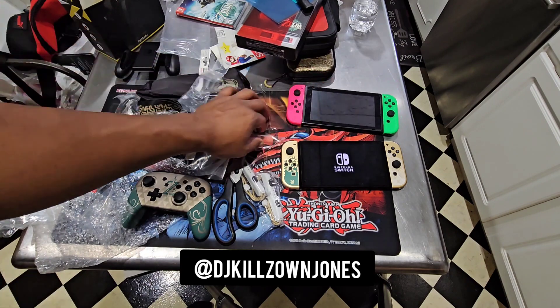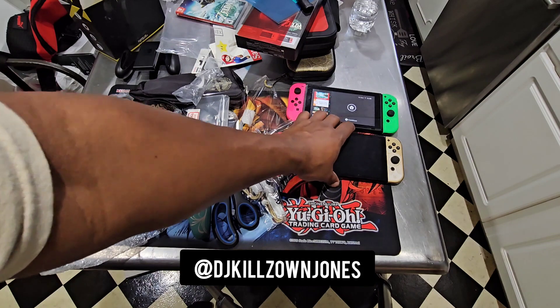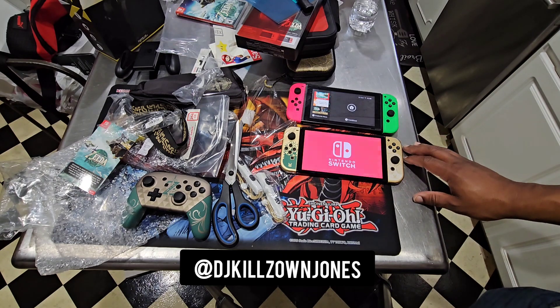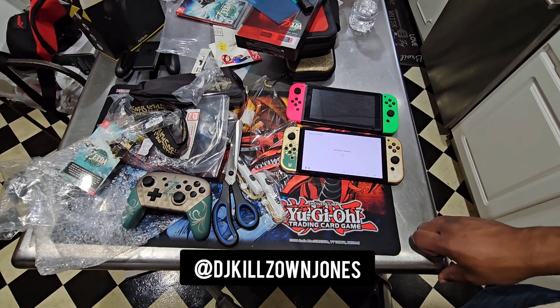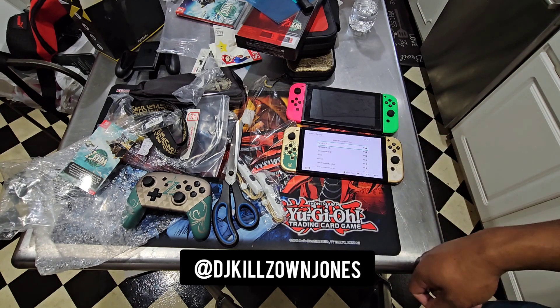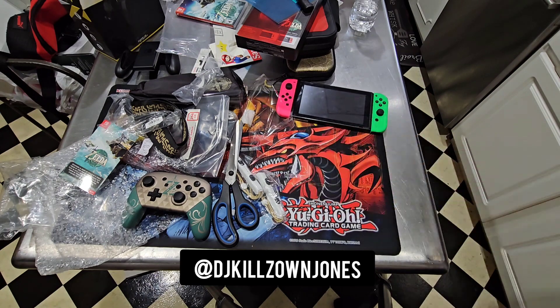I got my other Switch already on, so I can already tell the difference in size and everything. Y'all can see it side by side. I'm going to go ahead and set this mug up. It's Big Killzone. Money still long. Team is forever, ever strong. We out. Peace.